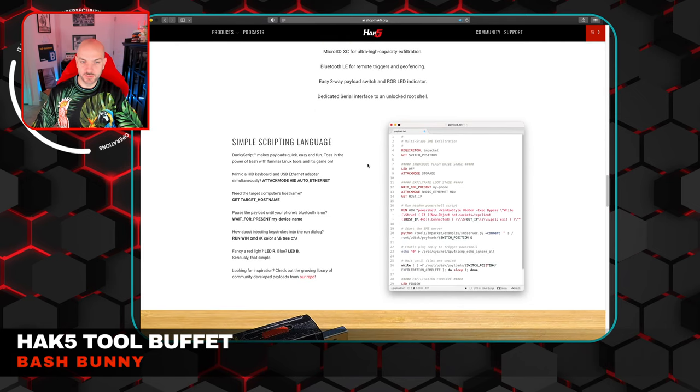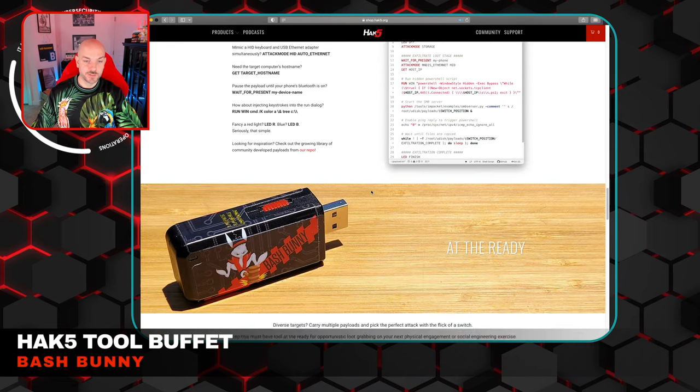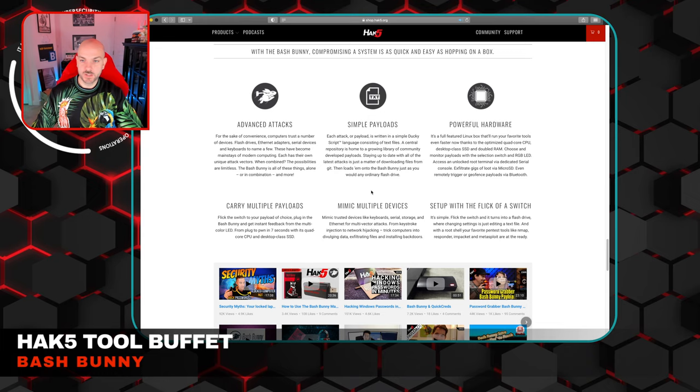Finding other scripts that people have already written is definitely the way to go to get a feeling for how these are laid out, or using the scripts that actually already come on some of these tools. The fact that you have pretty much a USB device running Debian on there is pretty awesome and allows you to go a lot further than what you could normally do with the regular Rubber Ducky.